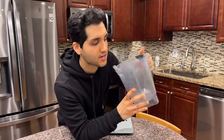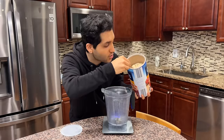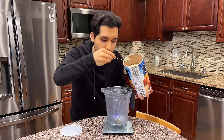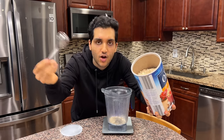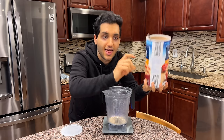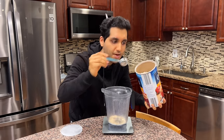We want to start with a blender because we need to blend some oats and erythritol. One quarter cup or 20 grams of oats. If you don't have oat flour, don't buy it — just buy regular oats and blend them. It's so much cheaper. This entire thing of oats is like 20 bucks. Don't fall into the hype.